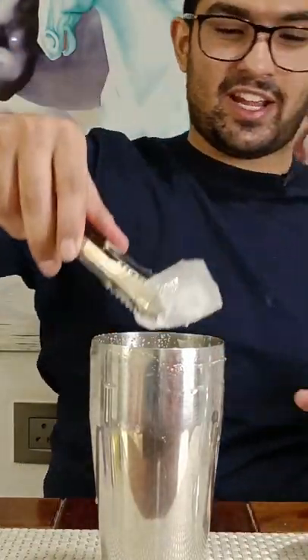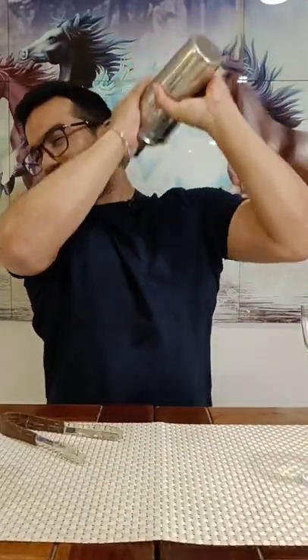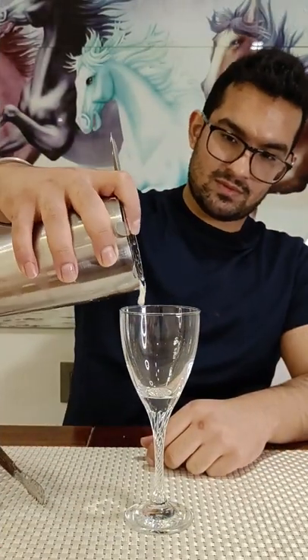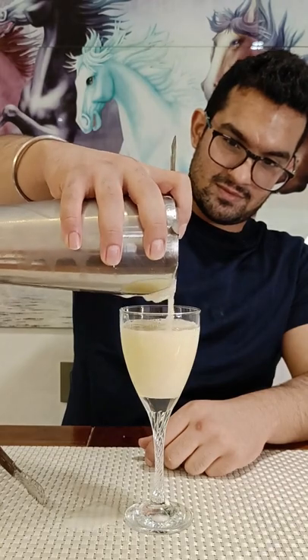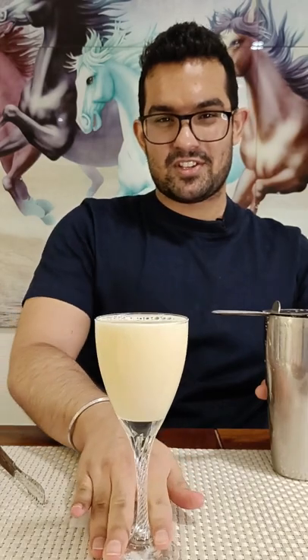Now it's time for the wet shake. Cheers!